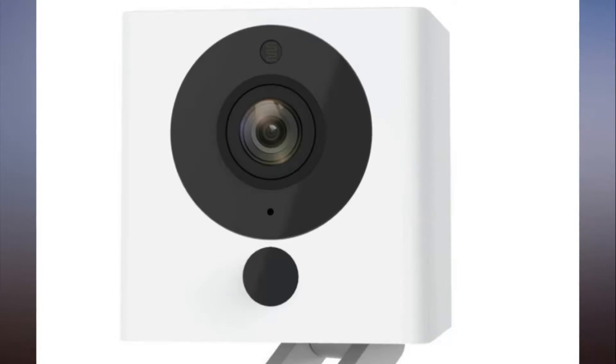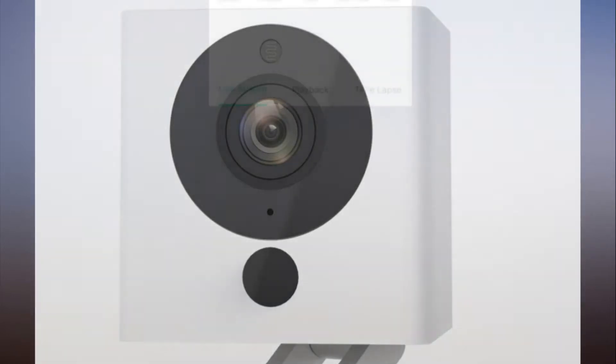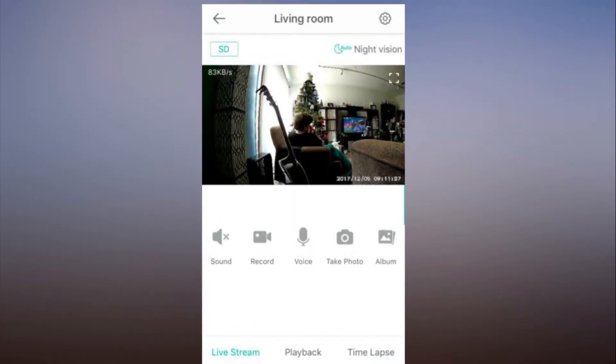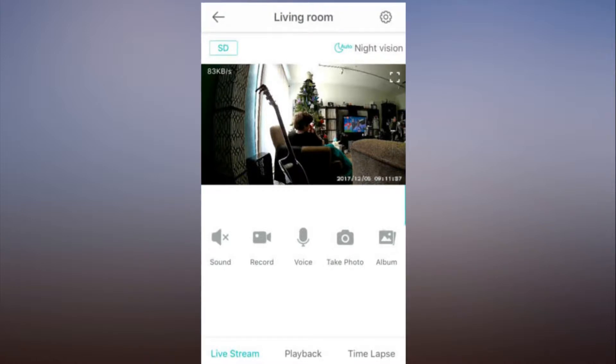Wyze Cam supports up to 32 gigabytes of local storage via microSD card. It has a built-in adjustable stand that extends from the bottom. It can be mounted on any metal surface thanks to built-in magnets, or affixed to wood or drywall by adding a supplied washer and adhesive backing. Mounted this way, the camera pivots and rotates 180 degrees.